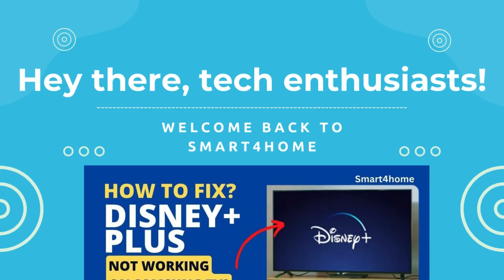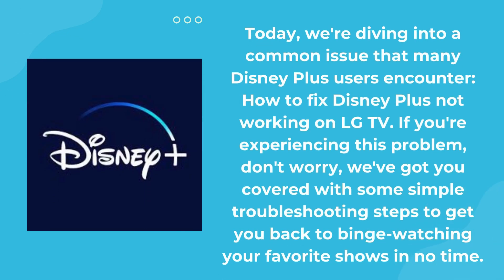Hey there tech enthusiasts, welcome back to Smart 4 Home. Today, we're diving into a common issue that many Disney Plus users encounter: how to fix Disney Plus not working on LG TV. If you're experiencing this problem, don't worry — we've got you covered with some simple troubleshooting steps to get you back to binge-watching your favorite shows in no time.